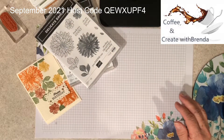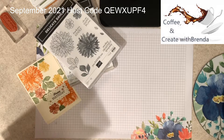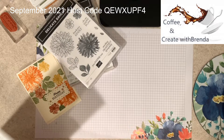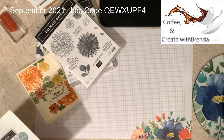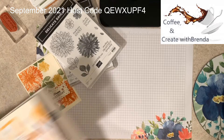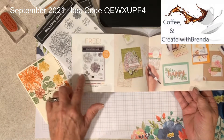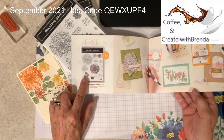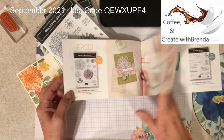The sets I'm going to use today are part of the celebration promotion. The first one is Delicate Dahlia. With a $100 product order, you can pick this stamp set for free. And I'm going to show you how to use it and just how wonderful that set really is.